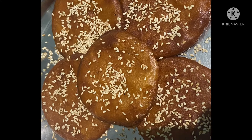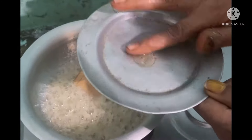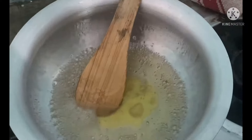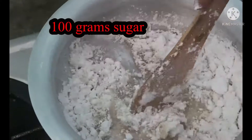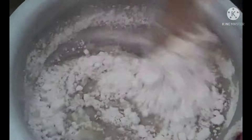Take 1 pan, add 100g sugar and 1 glass of water, then add another glass of water. Get the top of the pan ready. Add 2 spoons of water along with a bit of cinnamon.